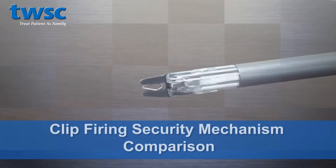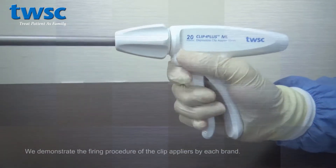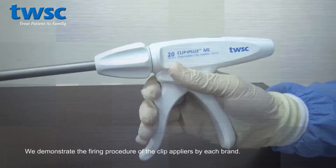Clip firing security mechanism comparison. We demonstrate the firing procedure of the clip appliers by each brand.